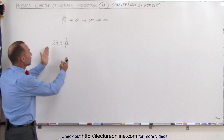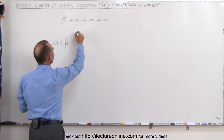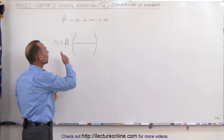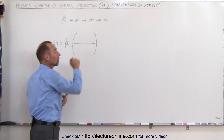The way you do that is you write down the number that you have — 24.5 feet. When you want to convert that to inches, you know that you're going to have to multiply that times a conversion factor to convert from feet to inches. So you want to have feet and inches there. The question is: what goes on the numerator and what goes on the denominator?